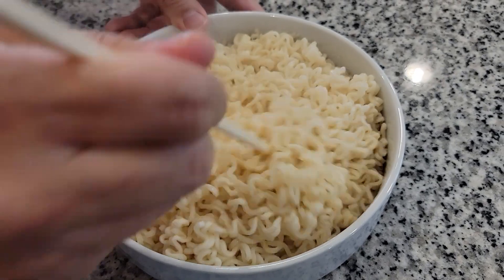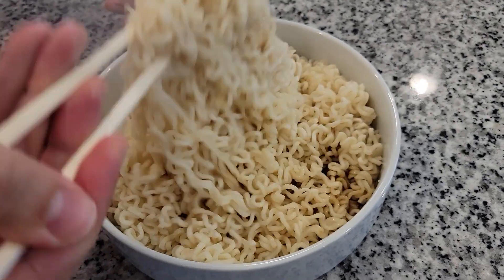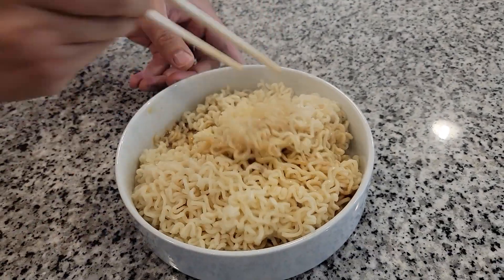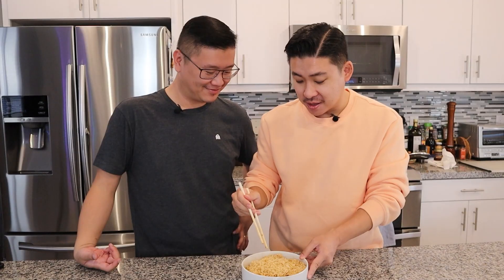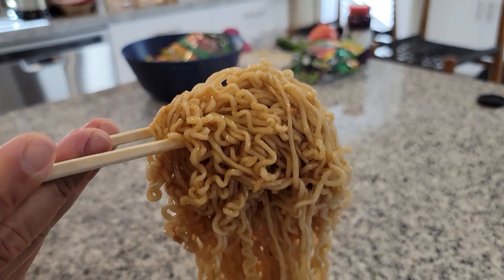Oh there we go! Now don't be fooled that we don't have enough sauce — it's because the sauce right now is all on the bottom. I'm sure we could add green onions and some meat to this but we're going to try it plain. I didn't think it was a lot of noodles, but he's a grower — look at that!